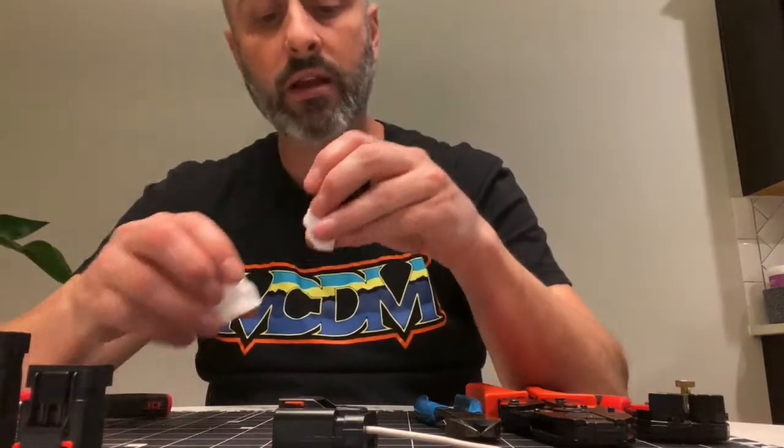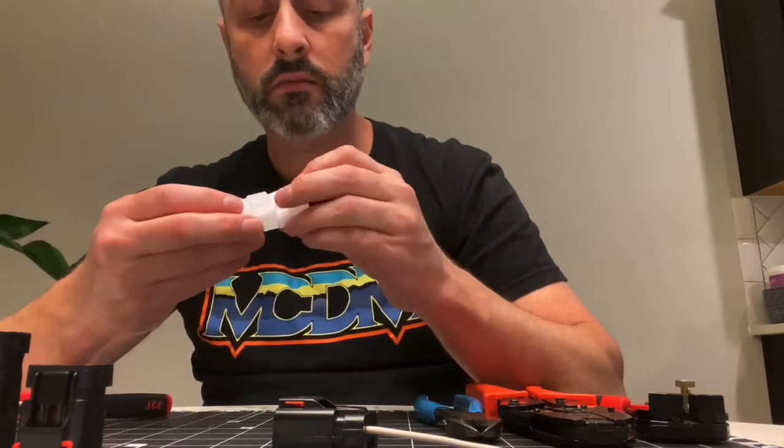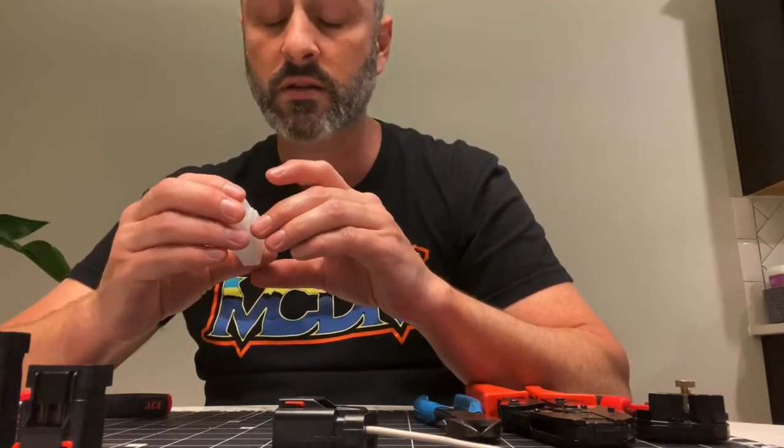Now every time I mess with that plug, I get OCD or post-traumatic stress disorder, and I have to double-check everything with amperage voltage testers and all this.